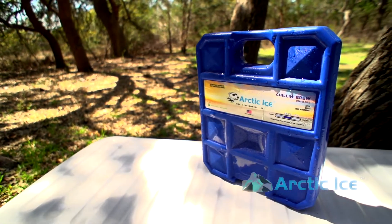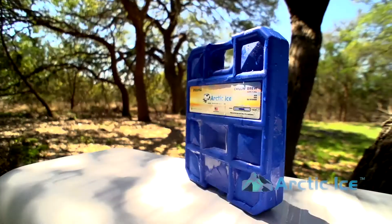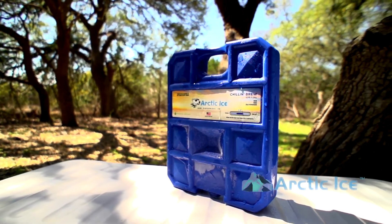Over the past couple of years we found out that Chillin' Brew is great for keeping things super cold no matter whether it's ice or sodas or Gatorades or whatever, so we found that it's got a really broad appeal and a lot of people like using it.